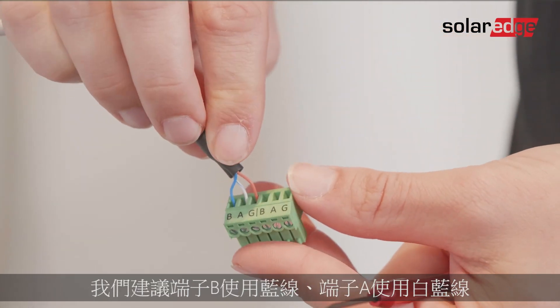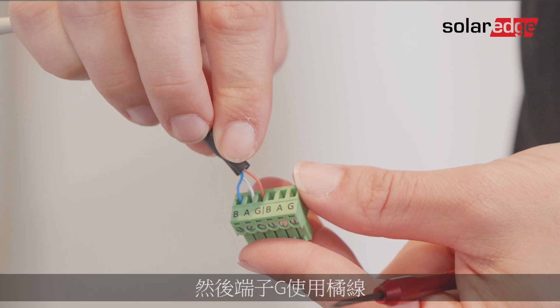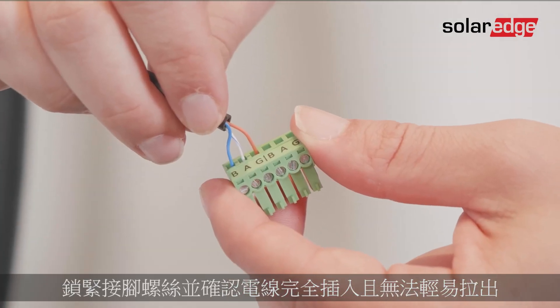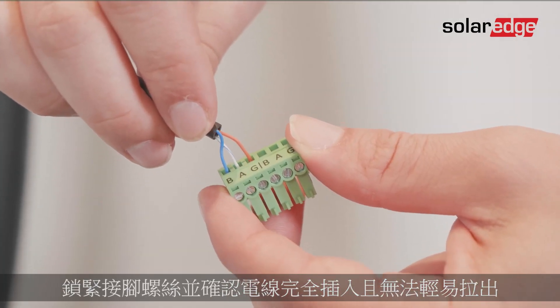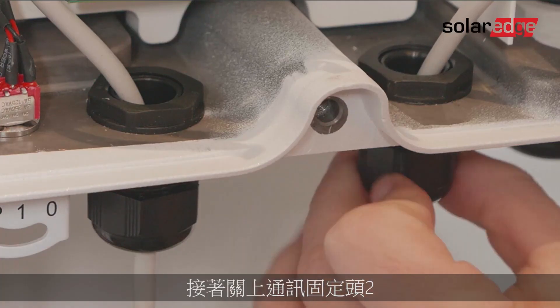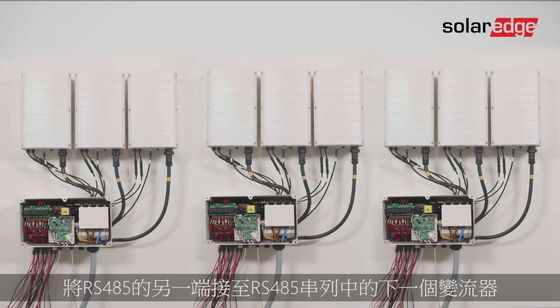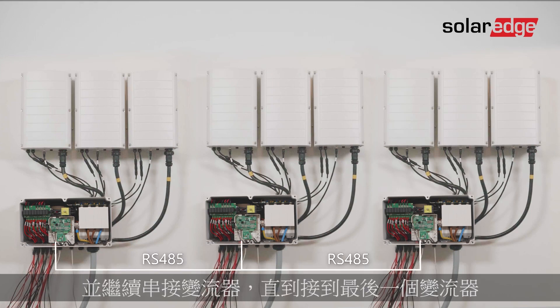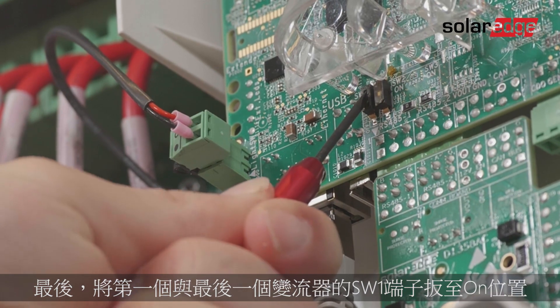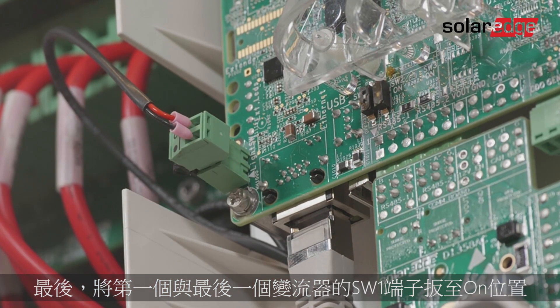We recommend using the blue cable for terminal B, a white-blue cable for terminal A, and an orange cable for terminal G. Tighten the pin screws and check that the wires are fully inserted so they cannot be pulled out easily. Then push the terminal block back into place and close communication gland two. Connect the other end of the RS485 to the next inverter in the bus and continue daisy chaining the inverters until you've connected the last inverter. Lastly, move the SW1 termination switch to the on position on the first and last inverter.